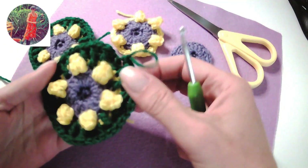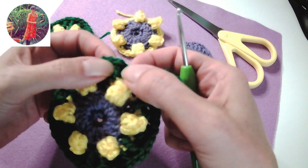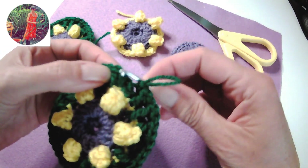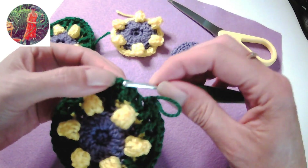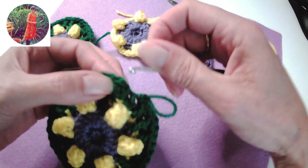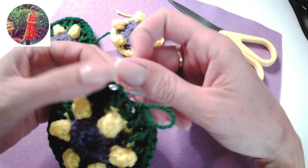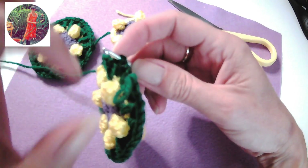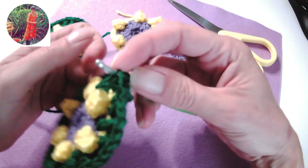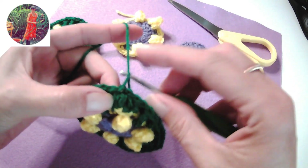Now when we get back to the beginning at the end of the circle, we need to join. Remember we made a chain at the beginning — we don't join into the chain, we join into the first stitch, which was our first on stitch. So I'm going to insert the hook from the back to the front underneath the first on stitch top two loops and miss the chain, otherwise you will add another stitch to the row and you don't want to do that.